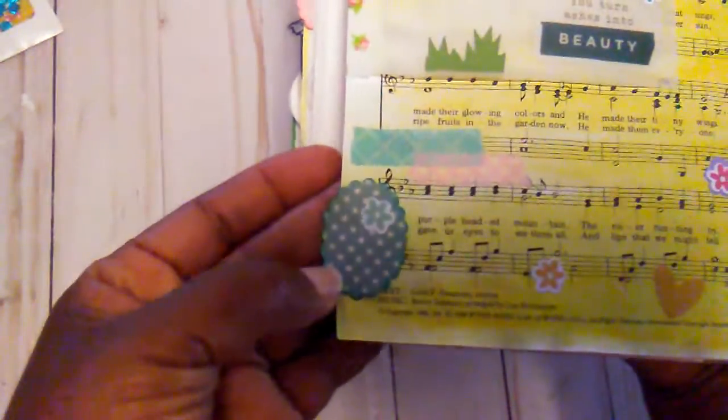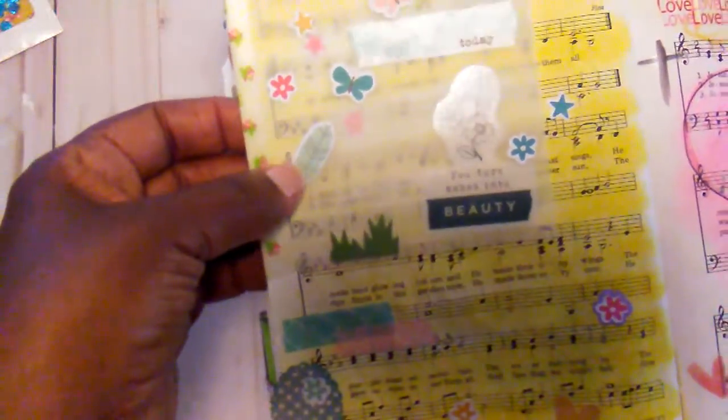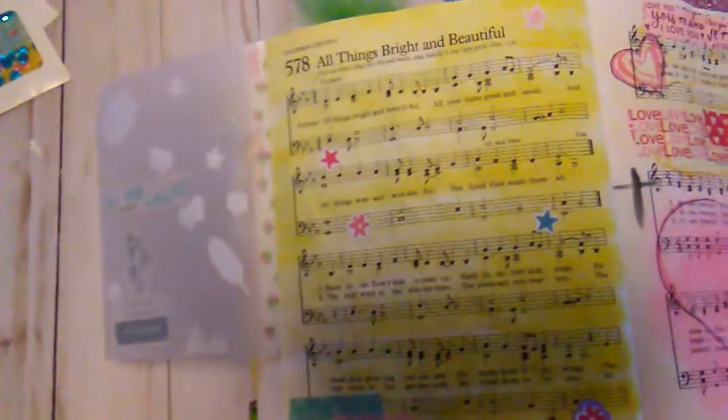So I added those stickers and then here's my little tab that I have been putting on my books. Some little washi tape. So that was that page.